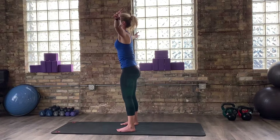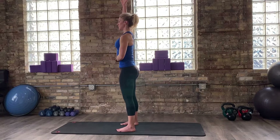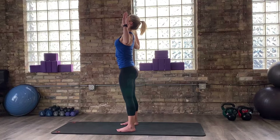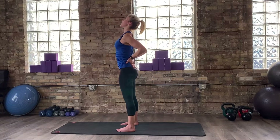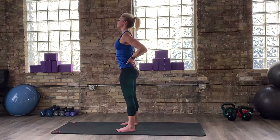Last time here: inhale, reach up. Now this time, transitioning to a baby backbend. Draw your belly up and in for support. As you exhale, take both your arms and goalpost them open, shine your chest. If you have any discomfort in the low back space, you can always put a little extra hand pressure there for support. Shine your chest forward and up. Take another breath and come back to center.